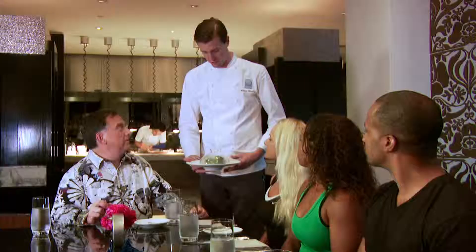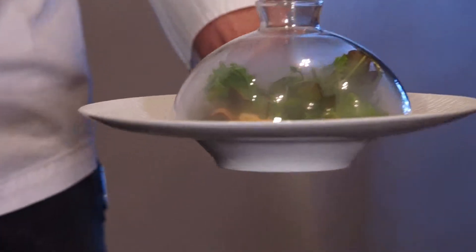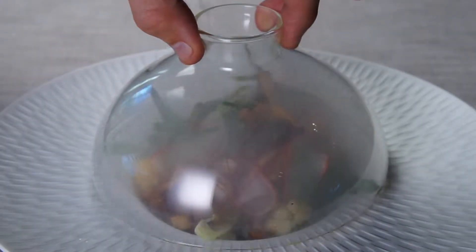Pound after pound, I am eating and eating. I think I've come up with a solution. I've got some very, very special guests today — five of the top personal trainers in Miami. Our first dish, we have our applewood smoked lettuce and it's smoked table-side.